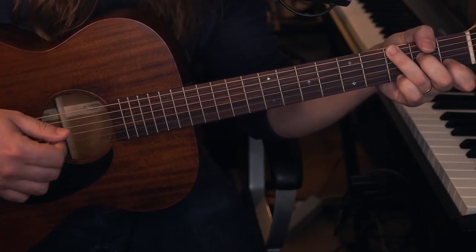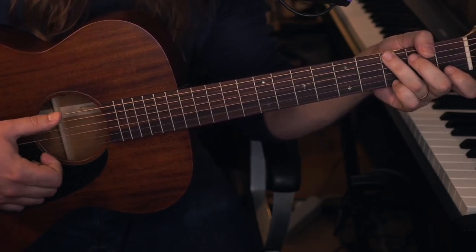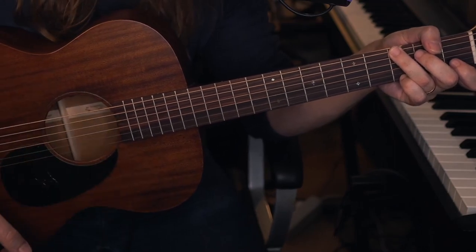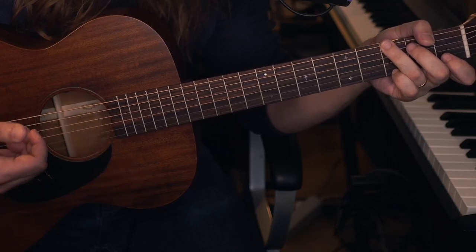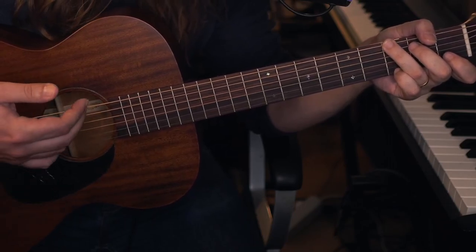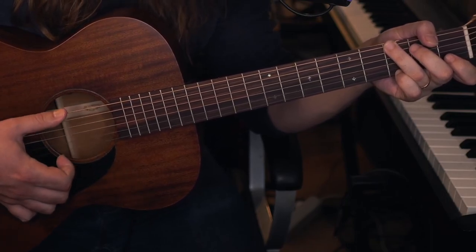That threw me for a loop the first time I tried to play it at a jam session, trying to follow along and not understanding the structure of the song. That is the only tricky part. If you would like to add the intro as something to play in between the verses — and also as an intro, of course — it's just this.